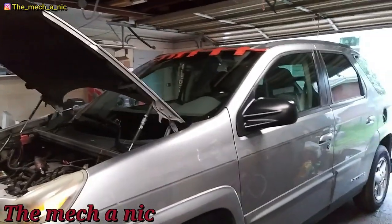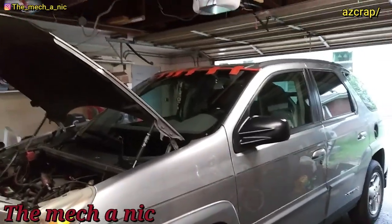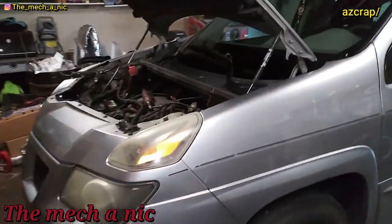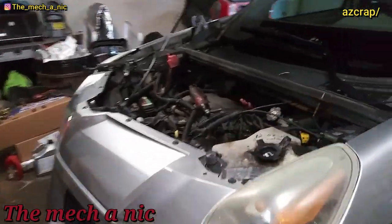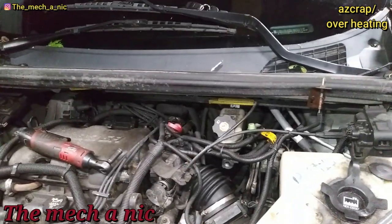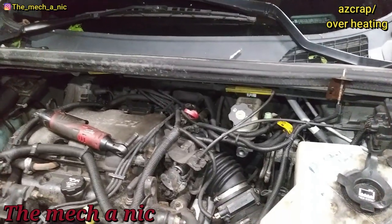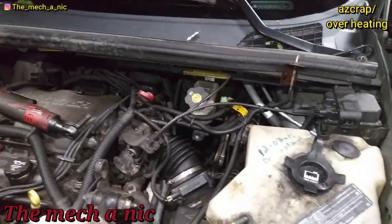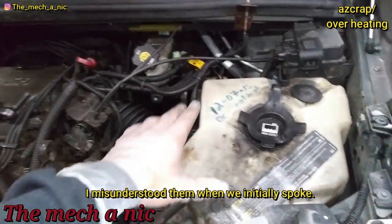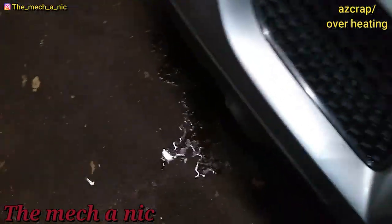We are back with the Pontiac Aztek that never stops giving. As you can see it's got a fresh new windshield in it. The customer had an issue with overheating — wasn't severe or anything, it just started to overheat. They filled it up with coolant and drove it over here. They said it was empty — I'm assuming they meant the reservoir was empty. Anyway, you've got this big old mess on the floor, not from the leak but from as soon as I took the cap off.